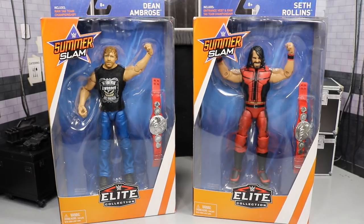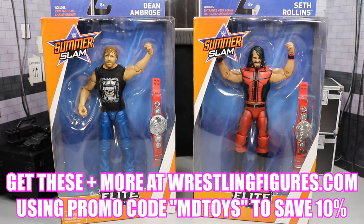Welcome to our second video of today, guys. I hope you guys do not mind. I just got these SummerSlam Elites in the mail and I gotta get these things up to you guys.